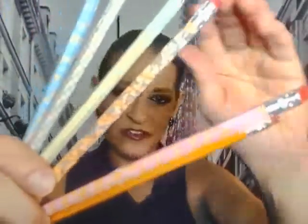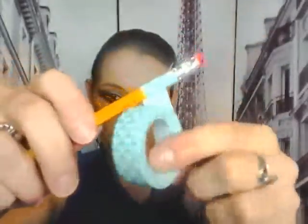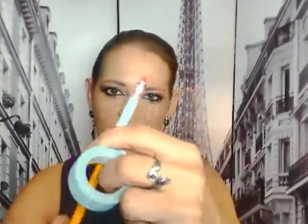All I did was take a regular number two yellow pencil and wrap it. I have the six color — if you notice there's a pack of six and I just showed you five because I'm going to wrap it for you. This is the six color. You just align it with the top and then you start wrapping down at your own pace and your own comfort level.